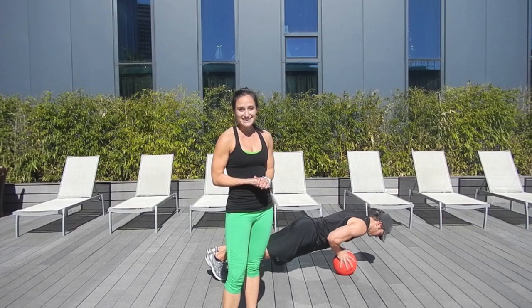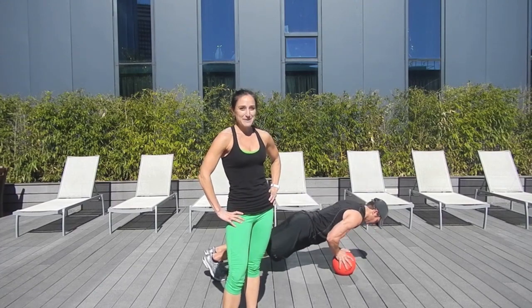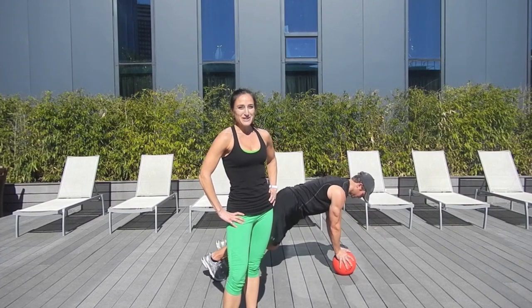So these are some great exercises that you can do using a medicine ball and a partner to get your body motivated and keep you accountable for your workout.